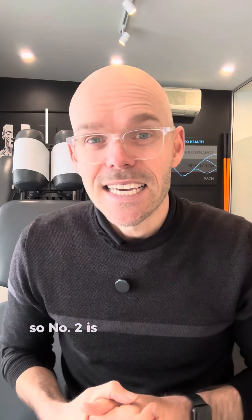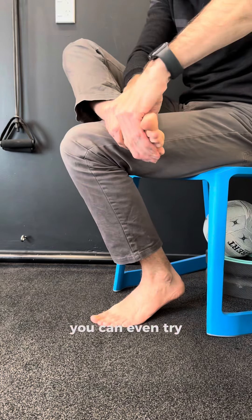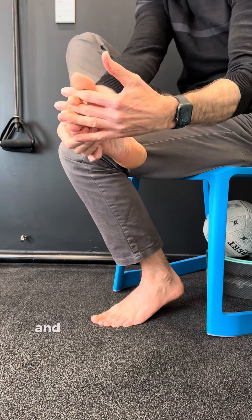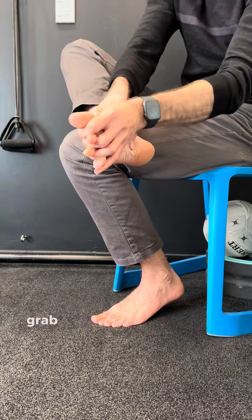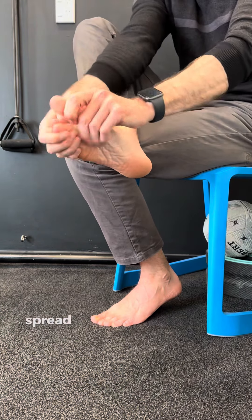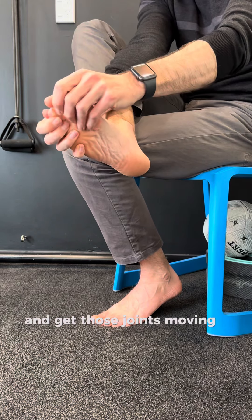Number two is to use your hands. You can simply grab onto your foot and twist it, move it around. You can even try interlocking your fingers between your toes and then twist to get some movement back into those joints. You can also grab each individual toe and move them up and down, spread them apart, to really free up and get those joints moving a whole lot better.